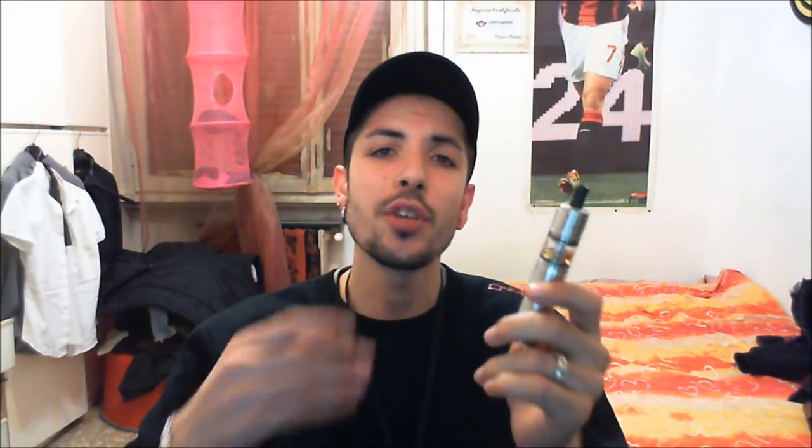Il calore del vapore è sul tiepido-caldo, non è bollente. Vi consiglio di utilizzare tip in Delrin assolutamente, perché il tip in dotazione è in acciaio - fa tutta la sua bella figura con l'atomizzatore, però quel tipettino così piccolo va a scaldare veramente tanto. Se fate resistenze basse e lo usate sul meccanico come me, dopo 3-4 tiri ci avete le labbra che scottano in una maniera impressionante. Quindi vi consiglio il tip in Delrin. La resa aromatica è veramente ottima, almeno di quel poco che so io di genesis e di quello che ho provato fino adesso. Non vi so fare paragone con altre cose che non ho avuto la possibilità di provare, però questo di per sé è veramente ottimo.